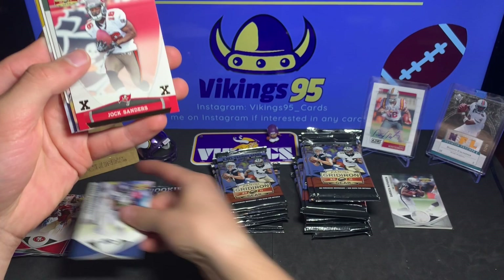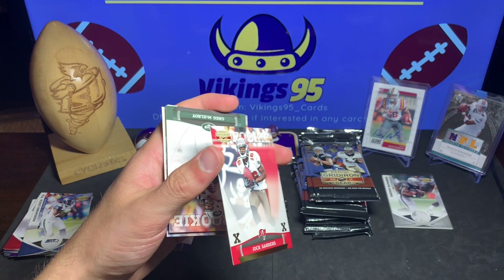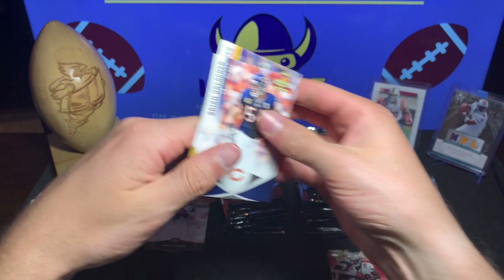Marshawn Lynch, Brandon Merriweather, and we got a Jock Sanders - looks like it is numbered, yep, numbered 100 out of 100! Kind of cool right there - we got the last printed card for Jock Sanders rookie, 100 out of 100. Greg McElroy rookie card, Brian Urlacher, Ben Roethlisberger, and Kevin Walter.